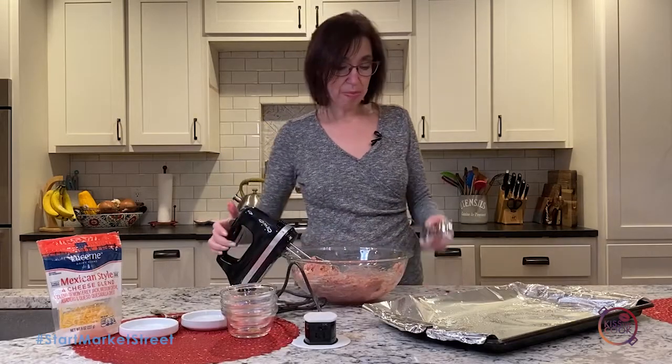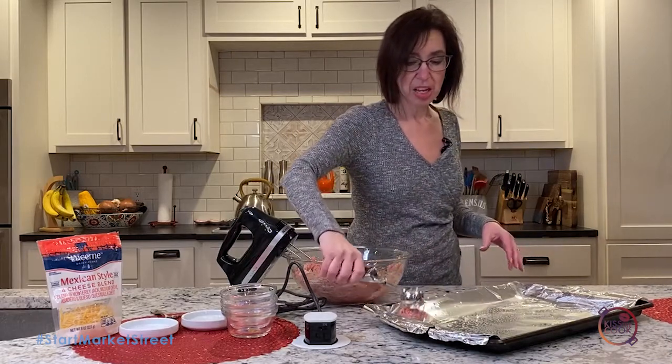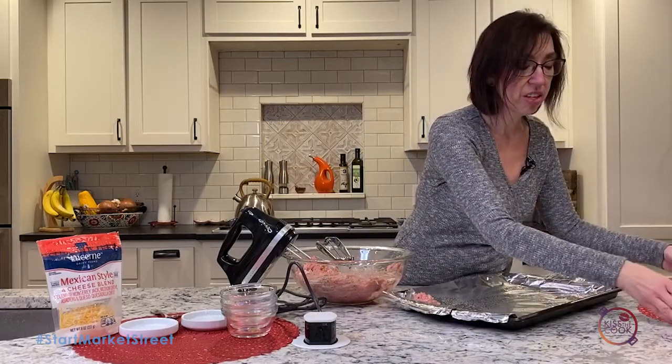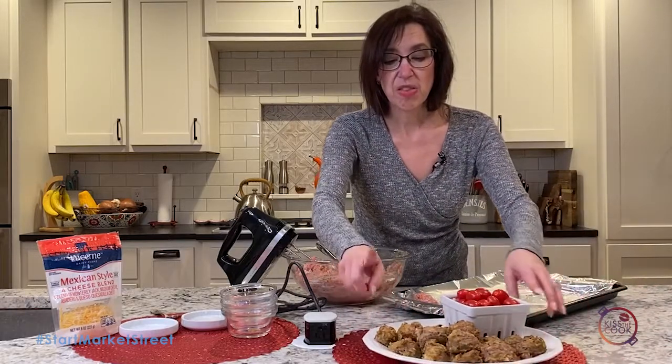We're gonna use our meatball scoop and put it in there. You can use a tablespoon to form little balls and get them in there. Put it in the oven at 350 for about 20 to 30 minutes. There you go — you've got your meatballs.